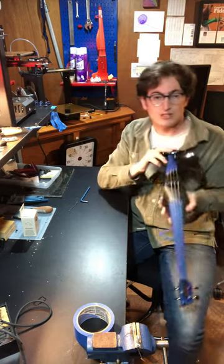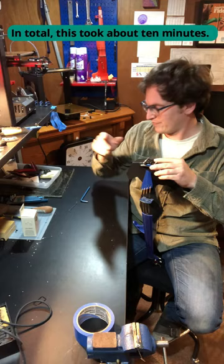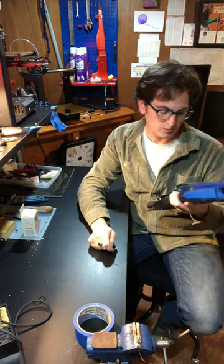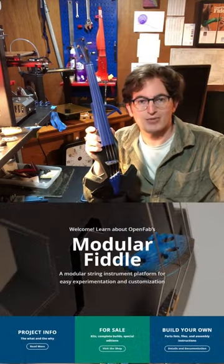That's pretty much it. It takes really just a matter of minutes to go from standard acoustic to solid body electric. We've got our chin rest on, just need to get tuned up and ready to go.